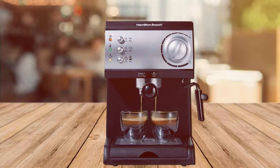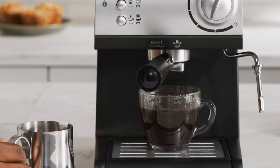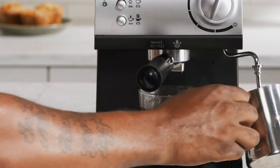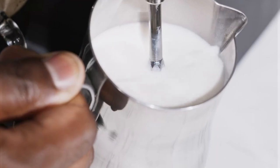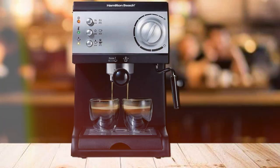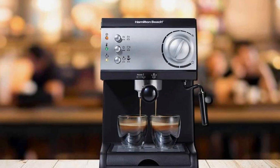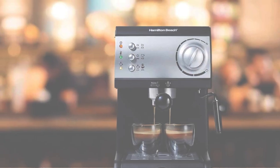It withstands the test of time and daily use. The machine is incredibly user-friendly, catering to both novices and experienced espresso lovers. It features a 15-bar Italian pump, providing excellent extraction and rich, full-bodied espresso shots. The machine also includes a swiveling steam wand, allowing you to froth milk for lattes and cappuccinos with ease.